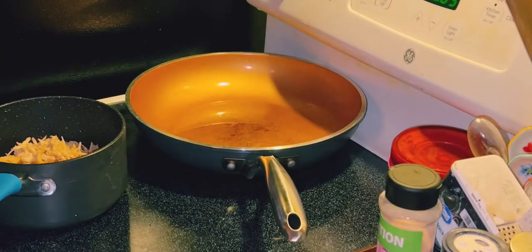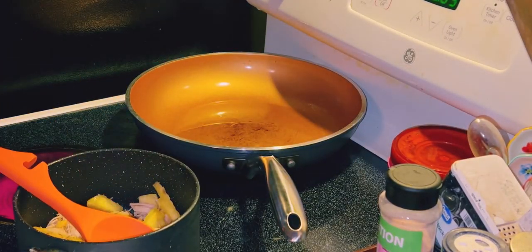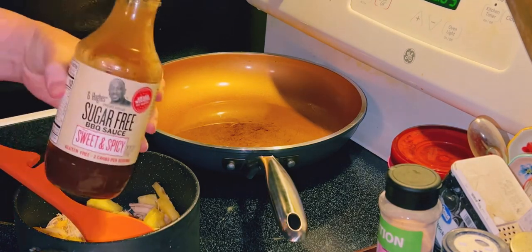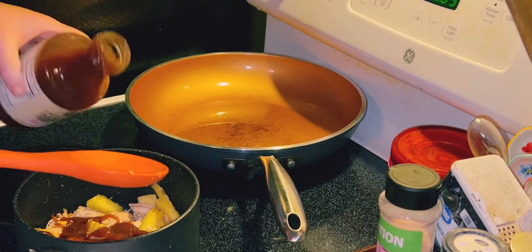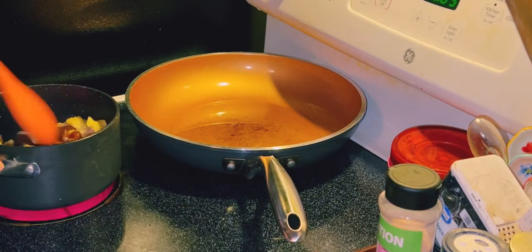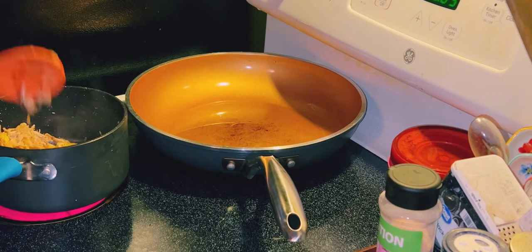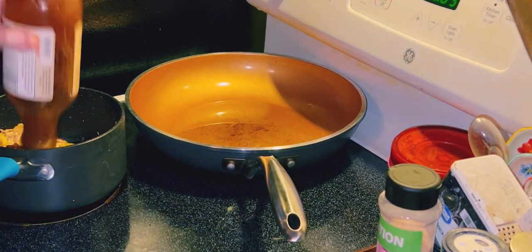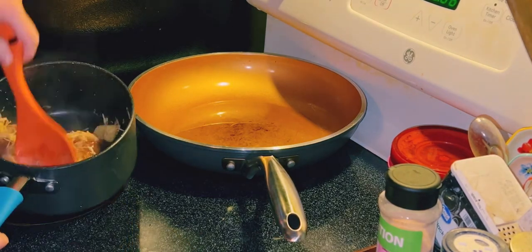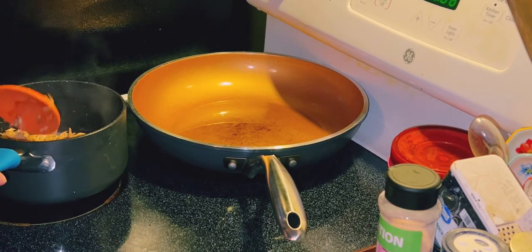Alright guys, what I've got here is some shredded, already pre-cooked chicken. I make my chicken on Sundays, so I have chicken during the week. I added in a couple of diced fresh pineapple, and I poured in some sugar-free J. Hughes sweetened spicy barbecue sauce — and that is sugar-free barbecue sauce. And I just add a little bit more.